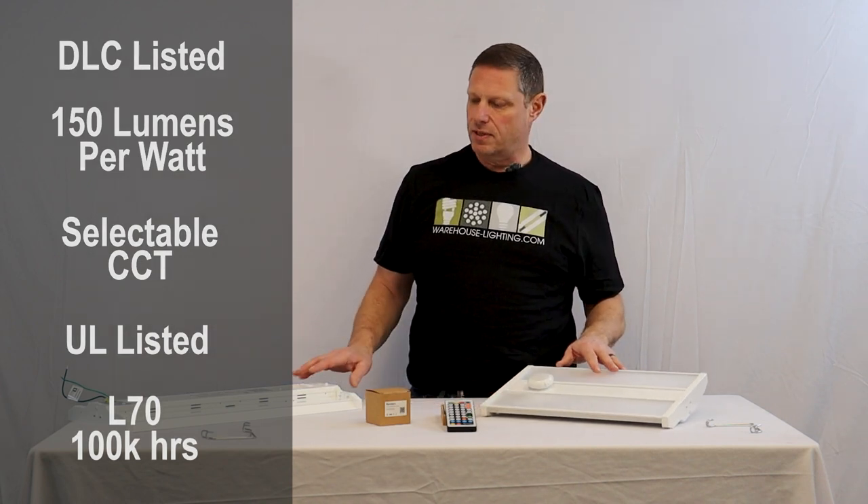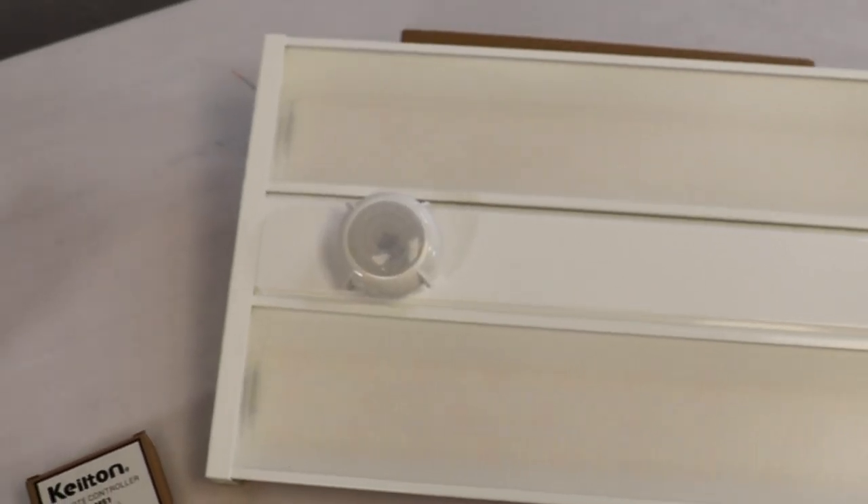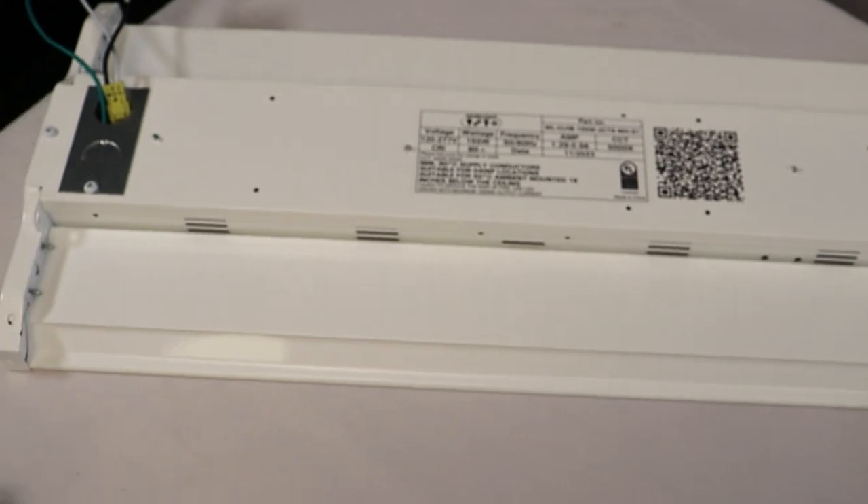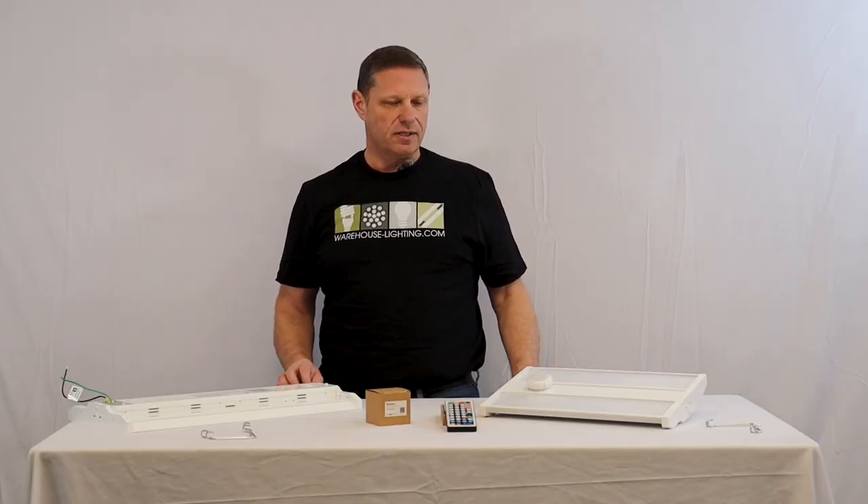It's a steel housing and comes in three sizes. Today I have the small and the medium — the 1.4 foot, the 1.9 foot, and then we have a 2.5 foot in length fixture.